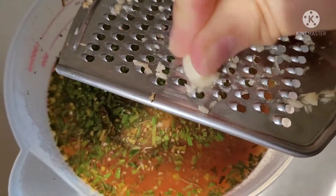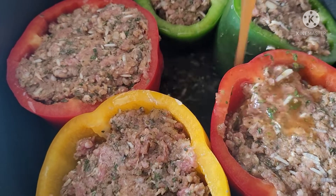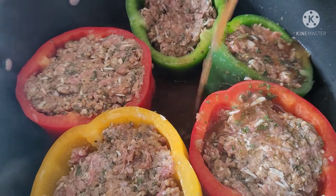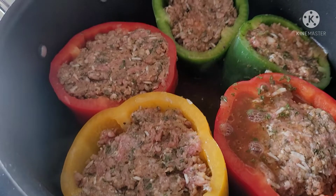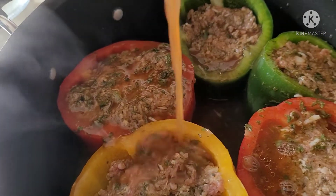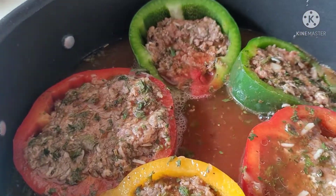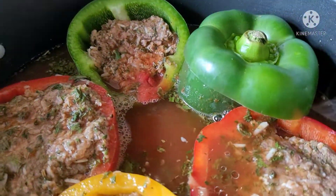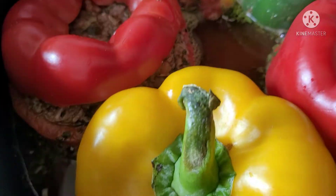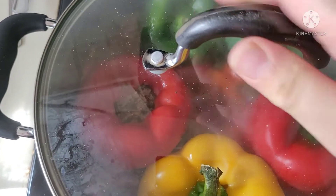I also added the juice of one lemon — I apologize I didn't catch that on film. Now I'm going to take that yummy mixture and pour some onto the bottom of the pot, then start pouring it into the peppers. This is going to ensure more flavorful, tender beef and will also aid in cooking the rice. Because we want enough liquid for everything to cook, I'm going to add additional boiling water just about to the rim of the peppers. Cap off the peppers and bring everything to a boil, then cover and let it cook for about 35 minutes until fully cooked.